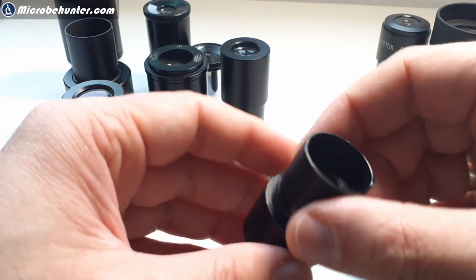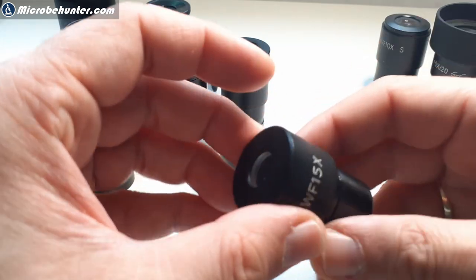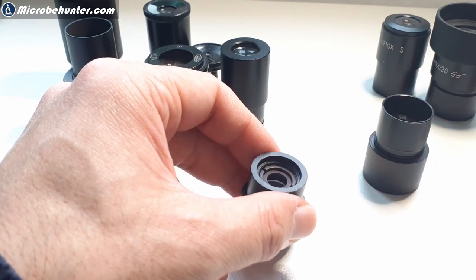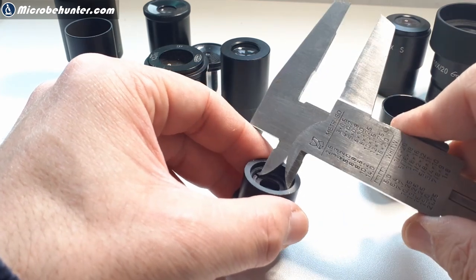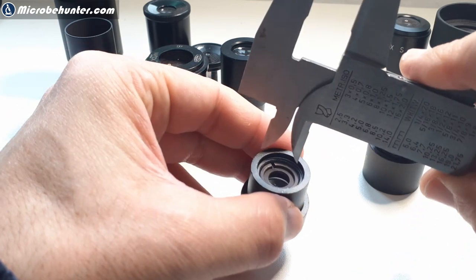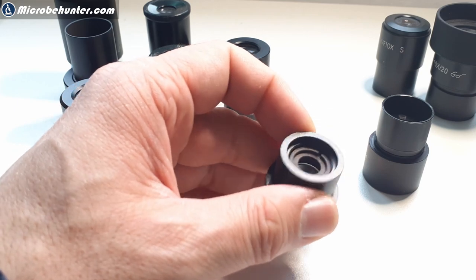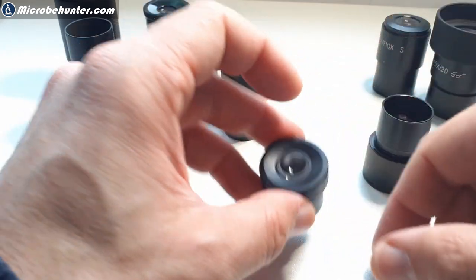To remove the individual lenses you need a special tool. I'm going to illustrate this using a caliper - you insert it right on the side into those little notches and then rotate to open it up. I won't actually do this because I don't want to damage or scratch the eyepieces, and there shouldn't really be a reason to open it anyway because in most cases there should be no dirt inside - this one is closed completely.